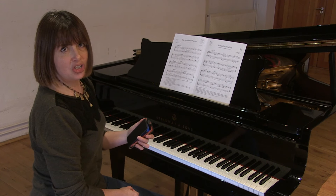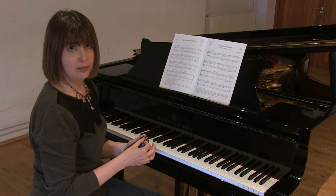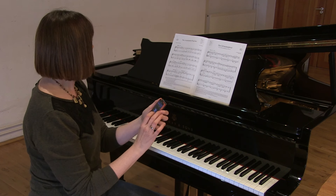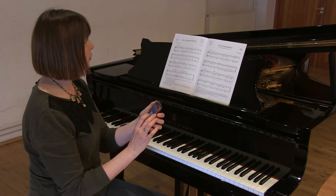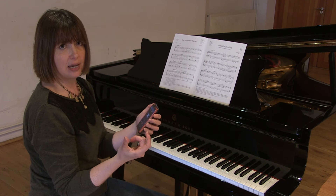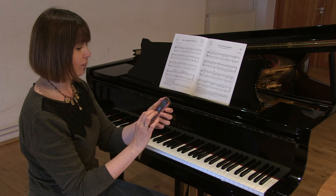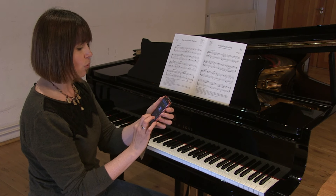I'm now going to play the Lincolnshire Poacher, which is number three in list A of the ABRSM syllabus. This piece is at dotted crotchet, which is effectively in two — a dotted crotchet is beat one, and then there's another dotted crotchet. So it's two dotted crotchets per bar, and it's 104 of these per minute.